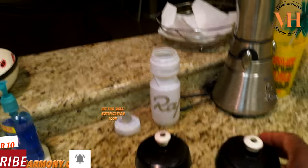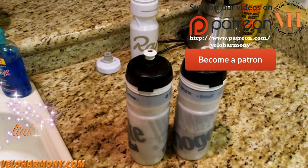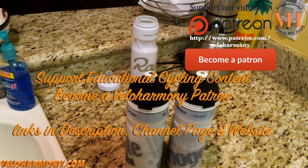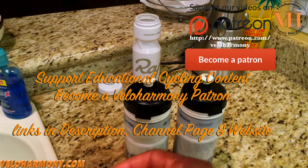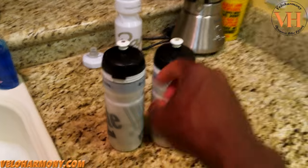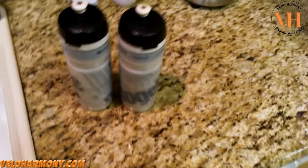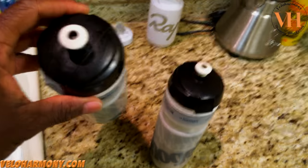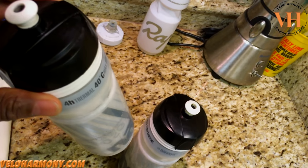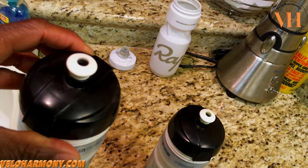These are the bottles I use in the mall rides that Paul and I have been doing. I use them all year — winter, summer, whatever. I clean them at least once a week, and after last weekend's ride I was about to load them and noticed there's a lot of crap on the inside during my weekly cleaning.